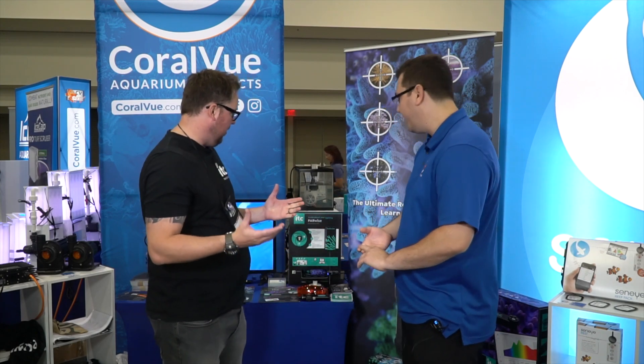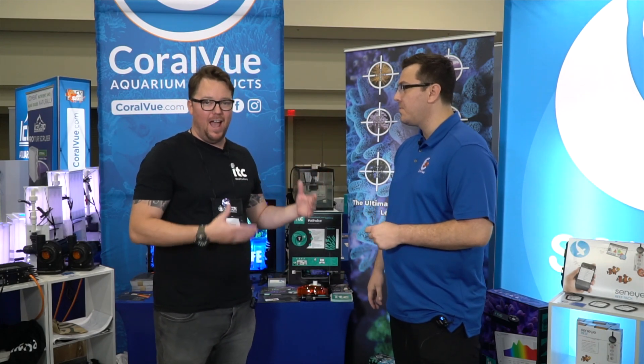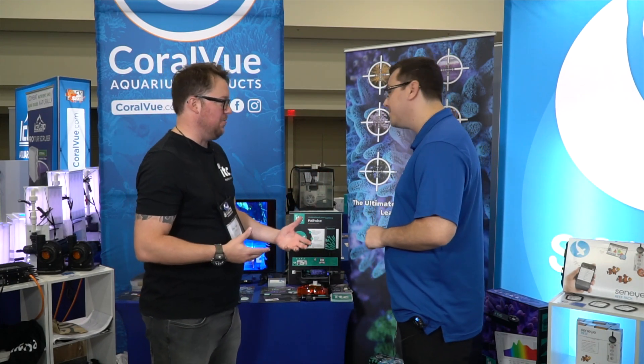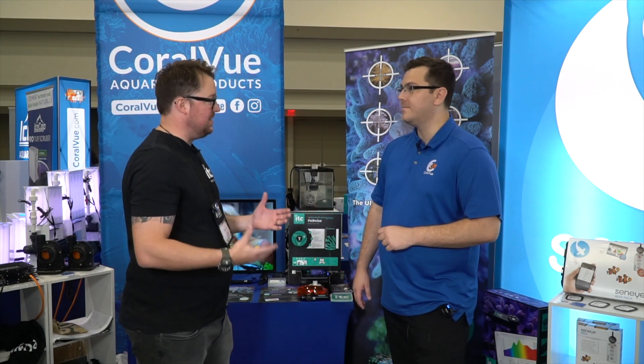Parwise is our new light meter. For people that don't know, ITC Reef Culture is a brand of Senai, and people know our light meters from the Senai Reef, but we wanted to build one better. So that's exactly what we've done.